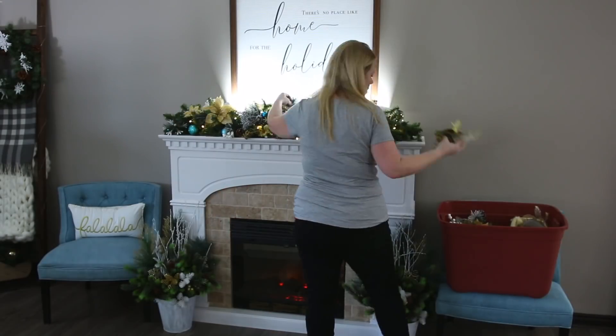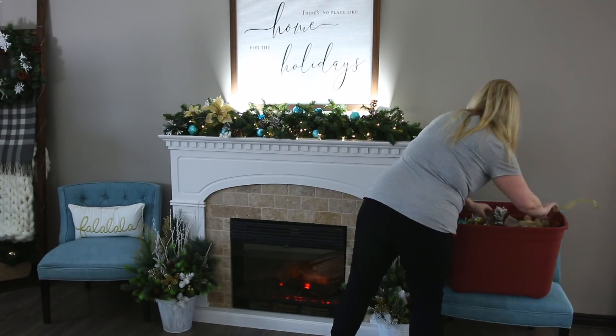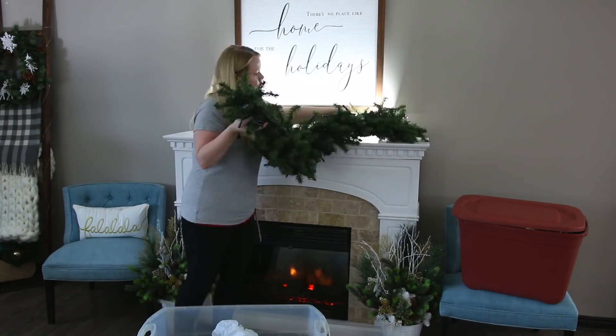Hey guys, welcome back and happy new year! In this video I'm gonna share with you some really easy ways that you can freshen up your home for the new year. First, if you haven't already, it's time to take down Christmas. I just did this — I waited a little bit, you guys have probably already done it.